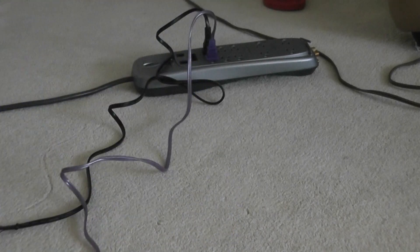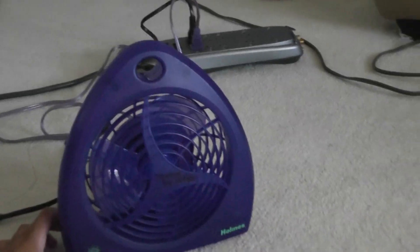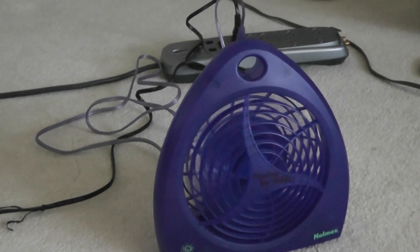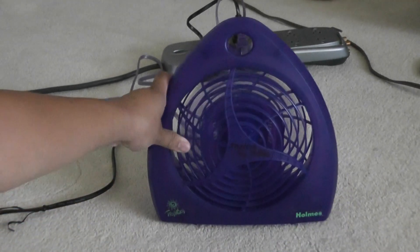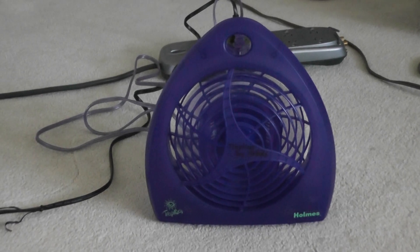I haven't used this fan that much, but let's show it turned on. Let's start on high. It is a little bit too noisy for a fan of this size. I can feel the air here.